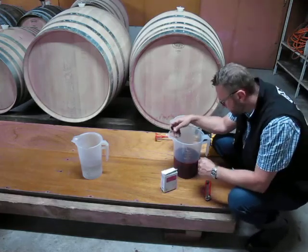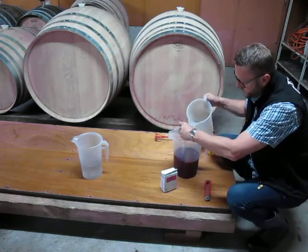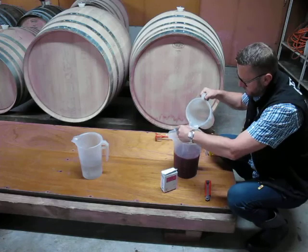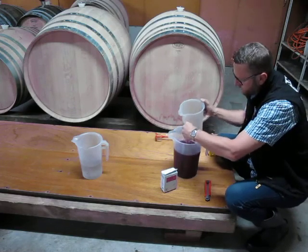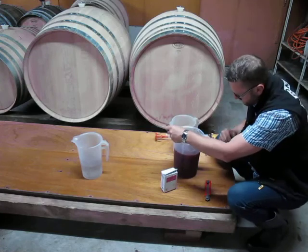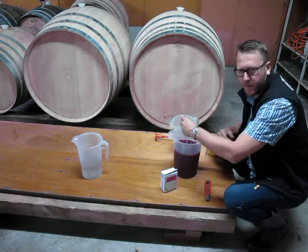So we have cold juice, and we add a bit of warm water to get to the target temperature. Bang on 30 degrees.